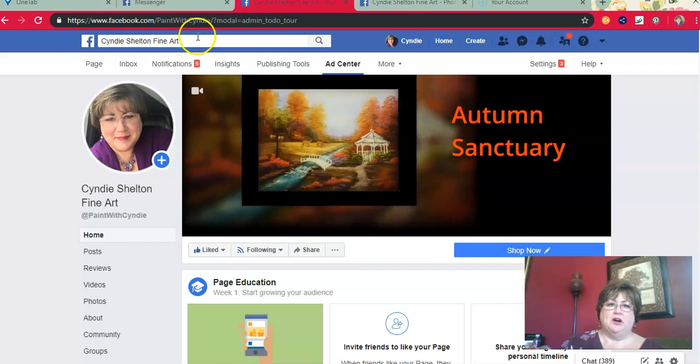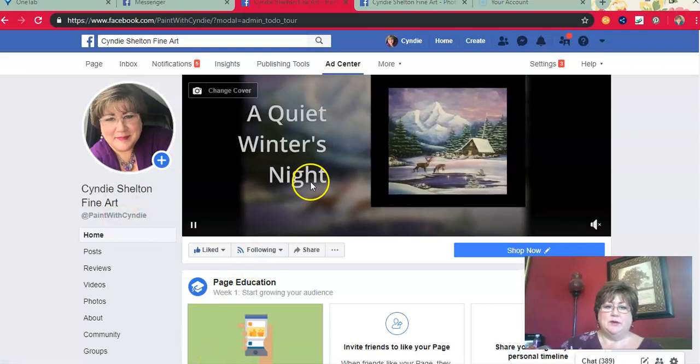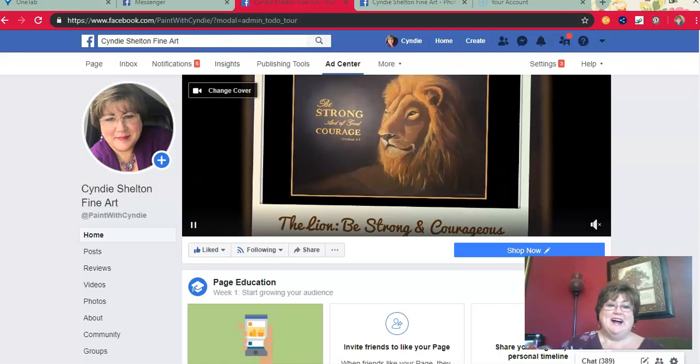I would love for you to come to my Facebook page if you haven't already — it's Cindy Shelton Fine Art, or you can just type in 'Paint with Cindy' as well. You can come here and like my page. That would be great — I would love it if you would do that.